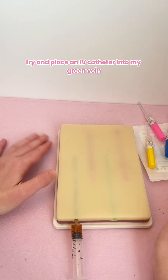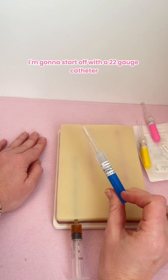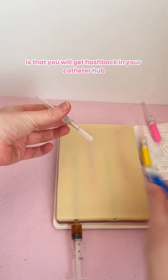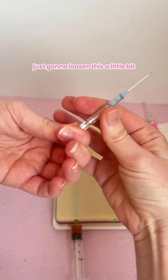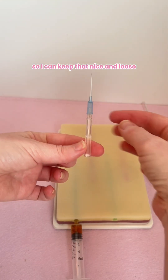I'm going to try and place an IV catheter into my green vein. I'm starting off with a 22-gauge catheter. The great thing about using the food coloring is that you will get flashback in your catheter hub and it'll be this color, so it'll be nice and visual. I'm just going to loosen this a little bit so I can keep that nice and loose.